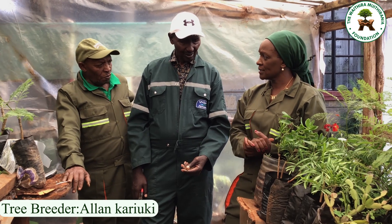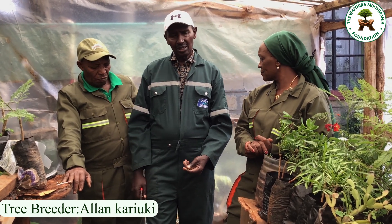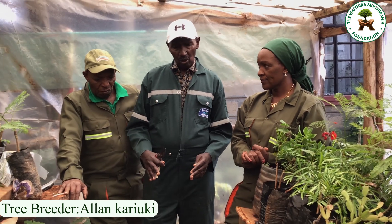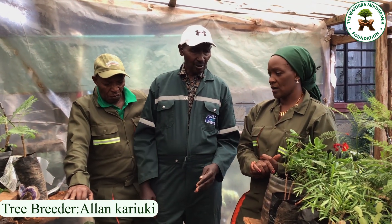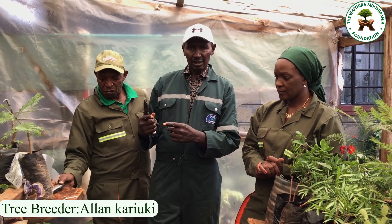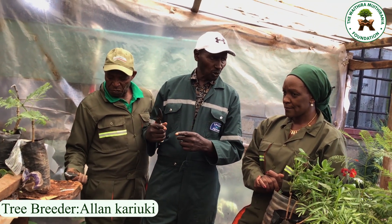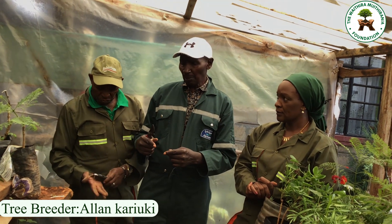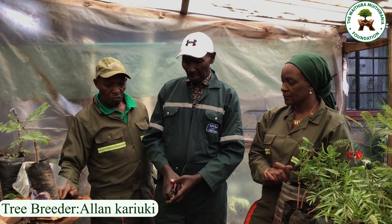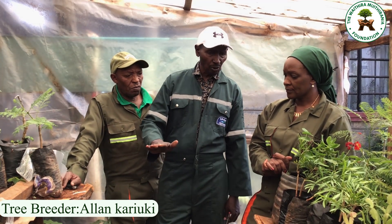Sometimes it is better to buy from a person you trust. When you do it from the chamber it can be challenging because of the weather. Some people plant seedlings and let them grow outside, then do the grafting outdoors.